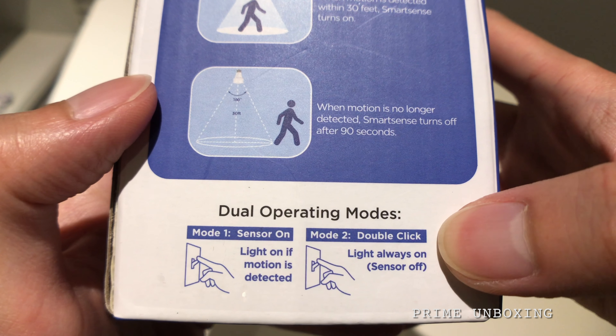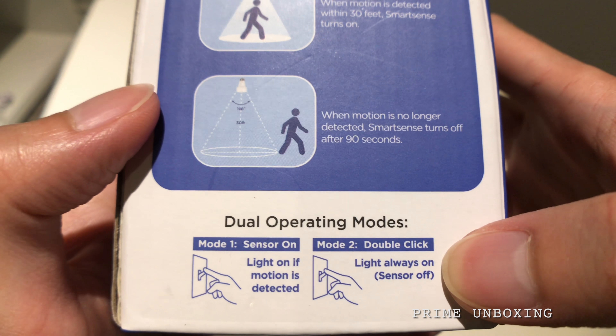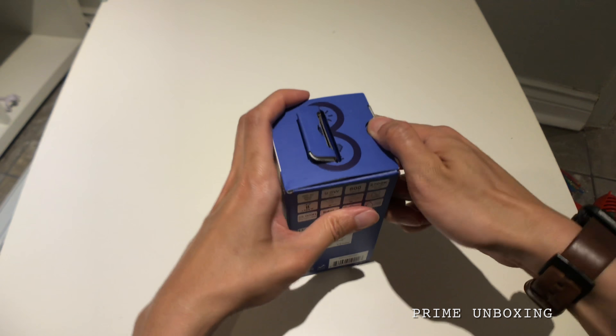There are also some operating modes — you can have it always on if you like by doing a double-tap on your light switch. Let's open this up and see how it looks.